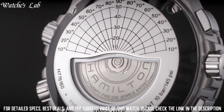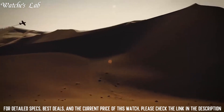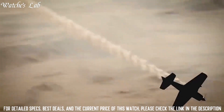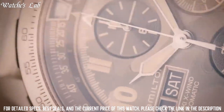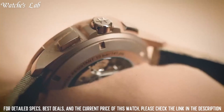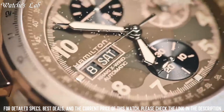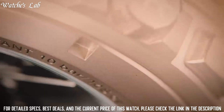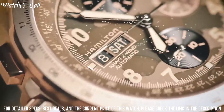Movement Swiss automatic, water resistant depth 330ft, item shape round, dial window material synthetic sapphire, display type analog, clasp buckle, case material stainless steel. Number 3: Hamilton Khaki Aviation X-Wind GMT Swiss Chronograph Quartz Watch H77922541. Case diameter 46mm, case thickness 13.75mm, band material leather, band width 22mm, band color brown, dial color blue, bezel material stainless steel, bezel function stationary, calendar date, chronograph, movement Swiss quartz, water resistant depth 100m, dial window material sapphire crystal, display type analog, clasp pin buckle, case material stainless steel.